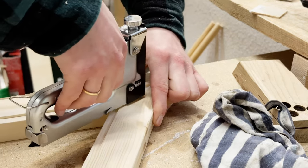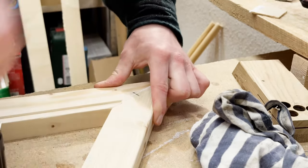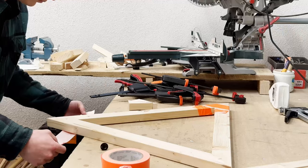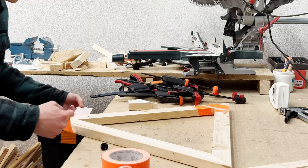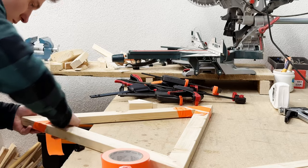To combine the pieces, I used a hand stapler and reinforced tape for gluing. At first I was a bit skeptical about this approach, but it turned out to work surprisingly well. The tape provided a strong hold and the stapler ensured that the pieces stayed in place while the glue dried.